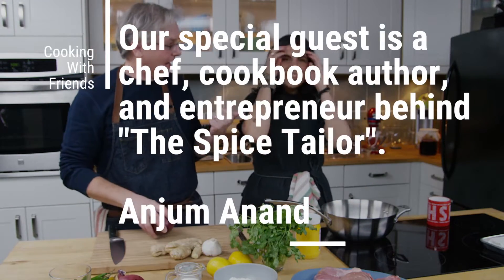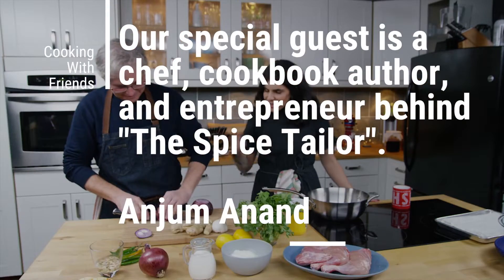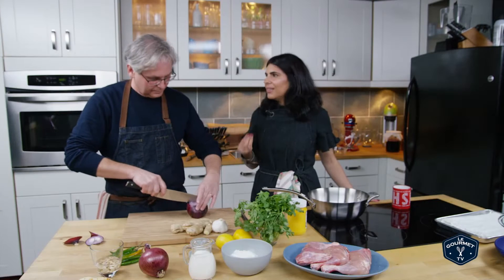We've got a special guest in the kitchen today. Hi, I'm Anjum. So Glenn, today we're going to cook a really delicious, really easy dish.